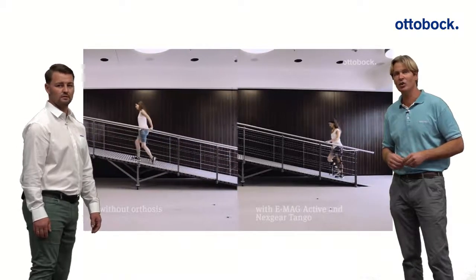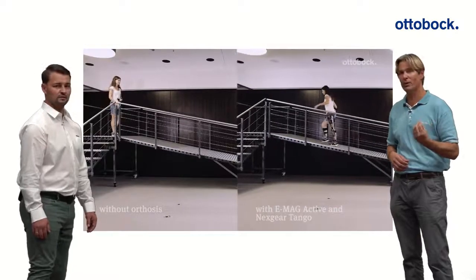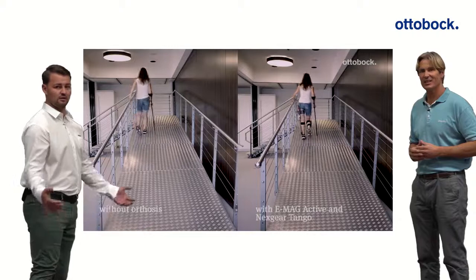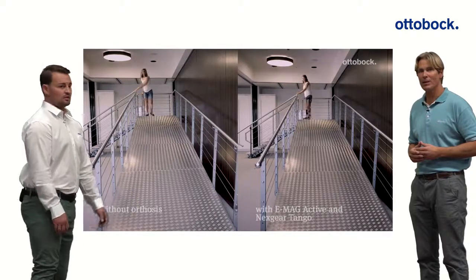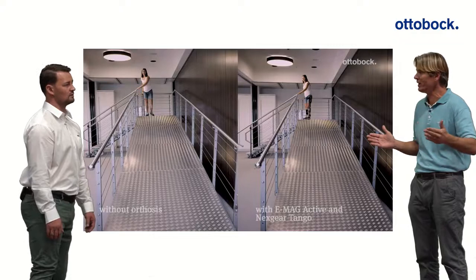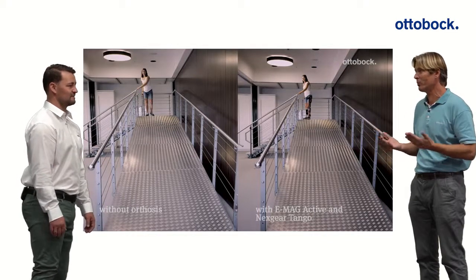On the ramp you can see her nice, upright upper body posture and she uses the energy return from the Tango spring to push herself up. Without the Tango spring, she uses her healthy side to compensate, but her affected side isn't helping. With the Tango joint she can now use her power more equally. Patients also report walking greater distances with the Tango joint, helping them achieve more in daily activities. It takes training though — physical therapy is a big part of achieving these results.